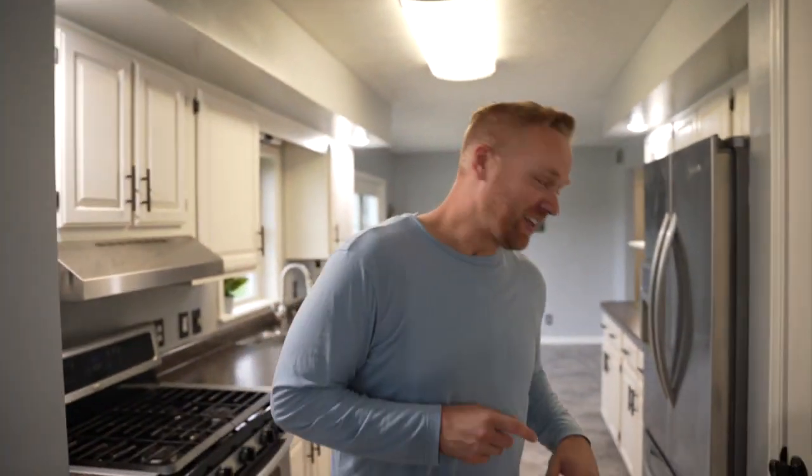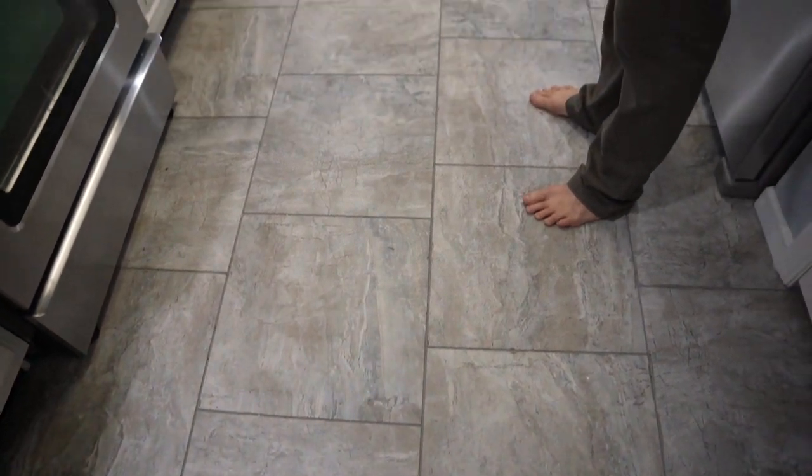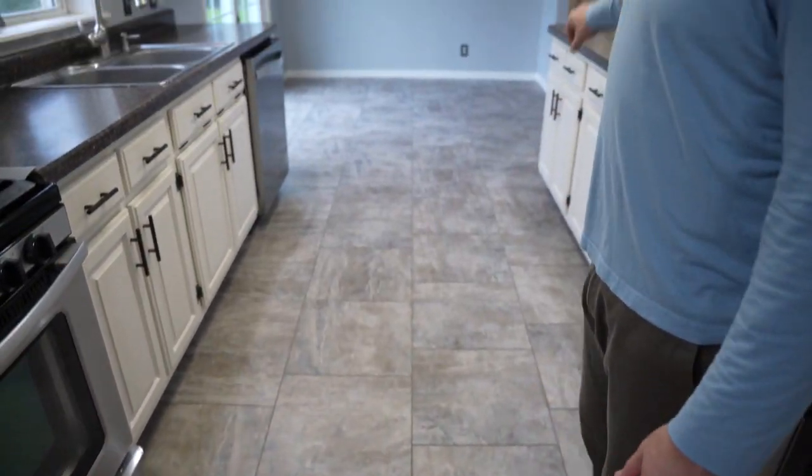We did several things in the kitchen. I don't know if you remember what it looked like before, but we're pretty happy with how it turned out. First of all, the entire flooring has been changed out for this 18-inch tile, which runs through the entire kitchen. We updated from an old stick-on tile to this 18-inch tile and added new transitions at both ends.